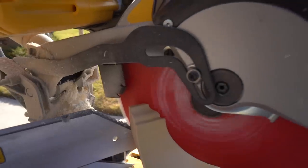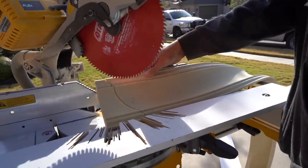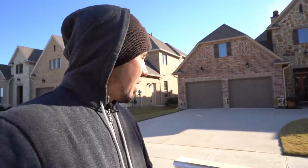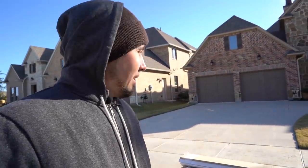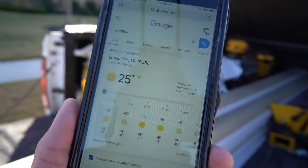Good morning. Welcome back to the channel. In this video, we're going to be doing some flexible crown molding. I'm going to show you my process on how I do that and give you some tips and tricks. Before we go in, you'll notice I'm wearing some pretty heavy gear — a beanie, a couple of sweaters, two pairs of pants, two pairs of socks. I'm suited up because it is 25 degrees out here in Louisville, Texas, and that is an important factor for what we're going to be doing today.